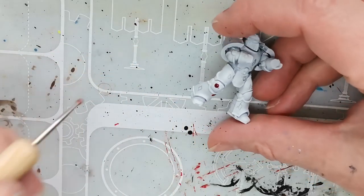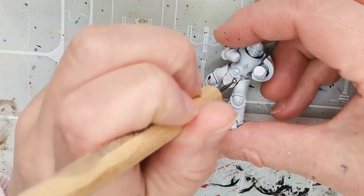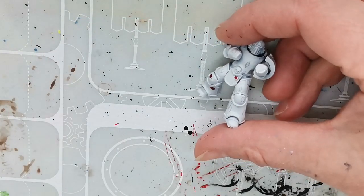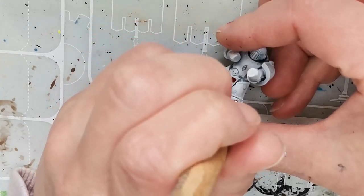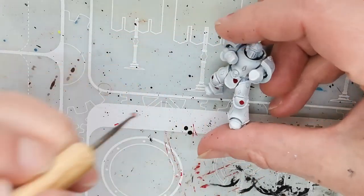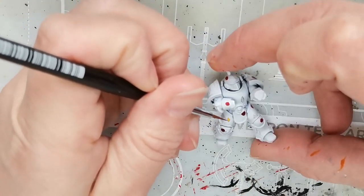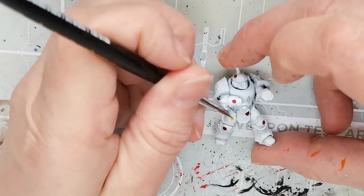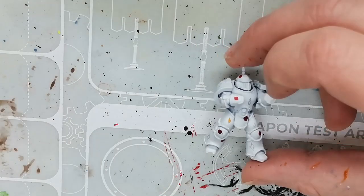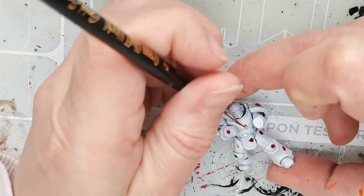I started off by painting the ornaments with a red paint — this is Blood Angels Red from Citadel. It's one of the contrast paints, and I used a metal sculpting tool with a rounded head because it's an easy way of getting something quite close to a circle — perhaps not perfect, but perfect enough for this, which is after all a fun but very silly project.